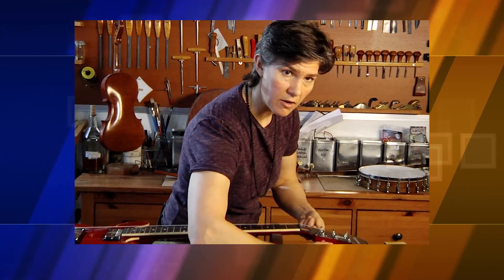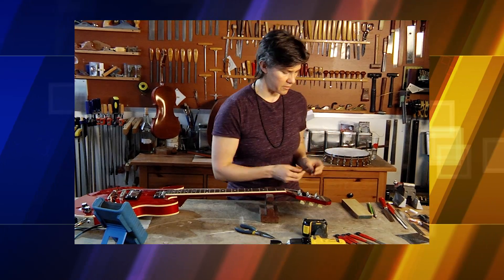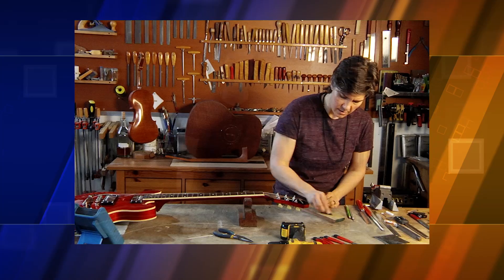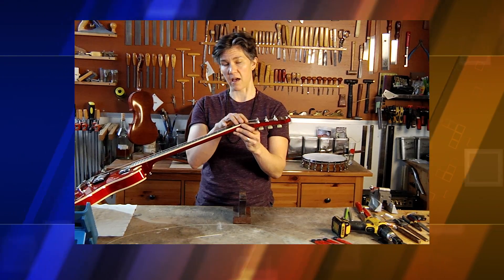The way to take that down is to take the nut out of there, release the tension off these strings, remove the nut from the slot, and sand the bottom of the nut itself. After some time with my sanding block, I got the right height on the nut.